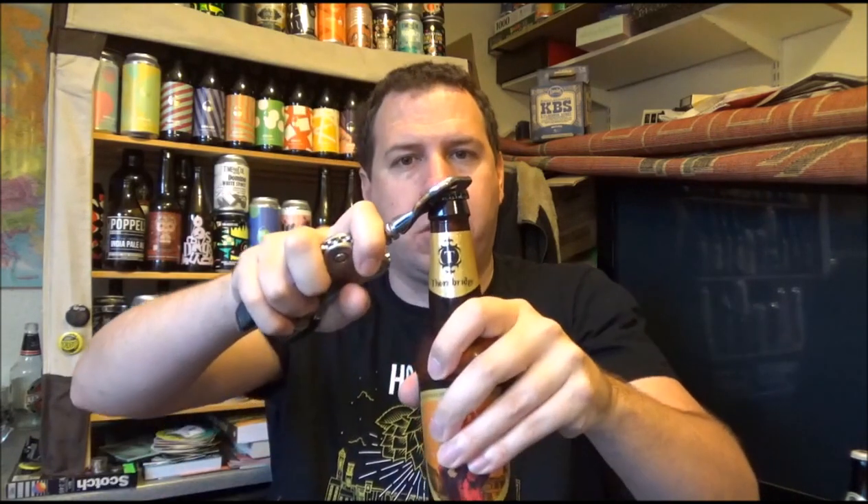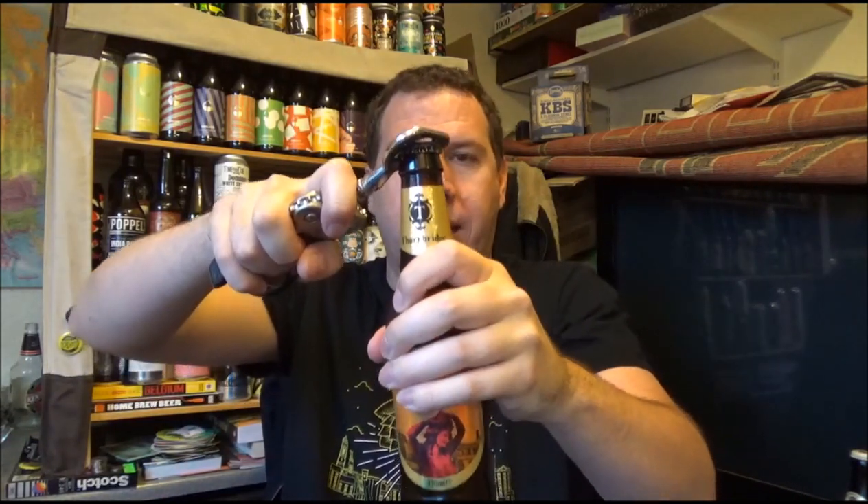I purchased this in a local supermarket where it was being reduced to clear — £1.10 this cost me, so you can't moan about that.